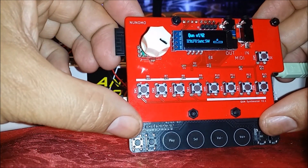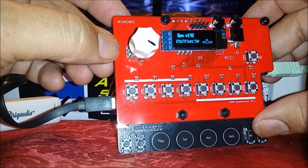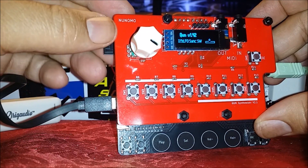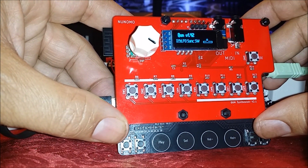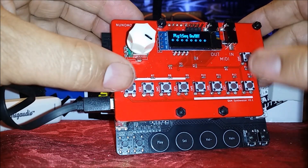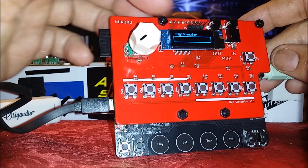Another feature I like about the Nunomo Kuhn synthesizer is the granular synthesizer section. You need to have firmware version 1.42 in order to take advantage of that feature. I'll leave a link in the description so you can check the webpage on how to update the firmware. The granular synthesizer is in the play section where all the sequencer modes are — you just scroll to the very end. Right now it's blank because I have nothing recorded in there.